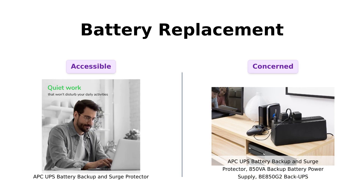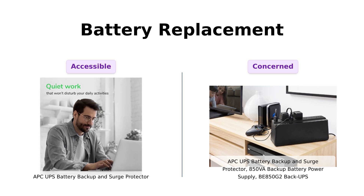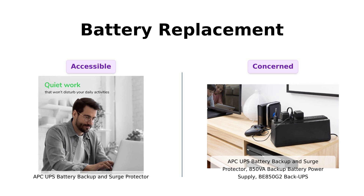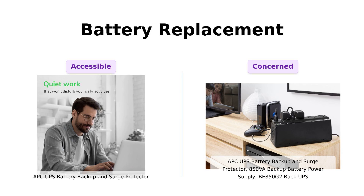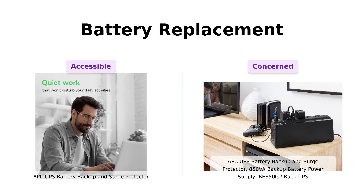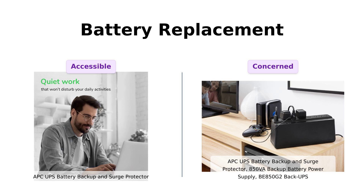Finally, let's talk about battery replacement. The classic APC has a replaceable battery, model APC RBC 154, while BE850G2 has its RBC 17 battery. Reviewers of the classic APC often highlight the ease of finding replacement batteries, ensuring longevity. However, some BE850G2 users have expressed concerns about the replaceability of its battery, although they commend the overall performance of the unit.